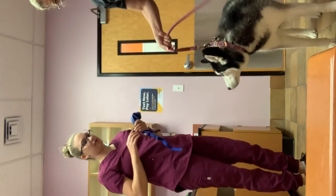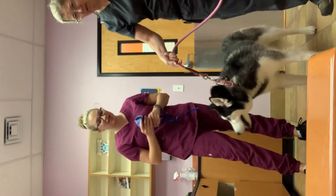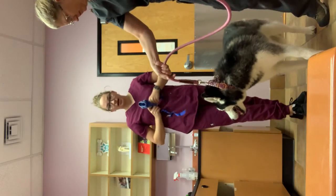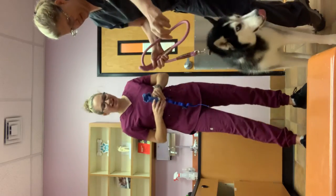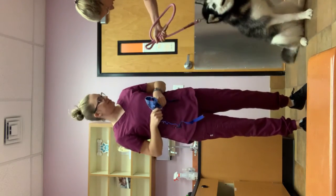So we're going to have somebody holding the patient — this is an aggressive patient, which is why it's being muzzled. And as I'm on the side of the patient, I'm going to quickly and swiftly place the muzzle onto the nose.